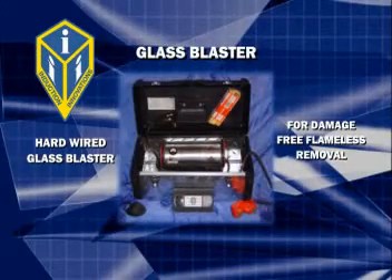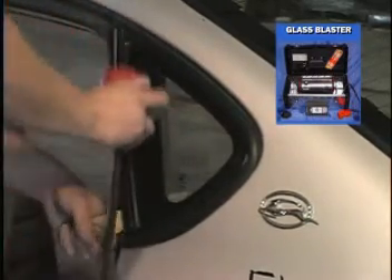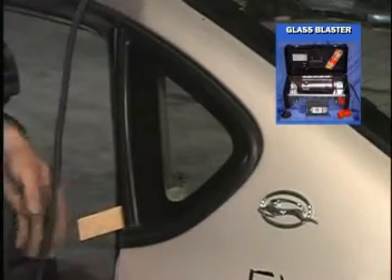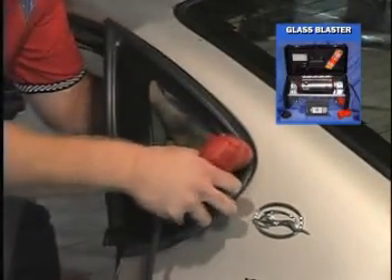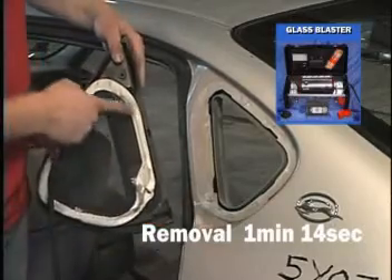The Glass Blaster kit is set up to be portable and perform on full power for the auto glass installer or the recycling facility. This kit can handle the damage-free flameless removal of encapsulated or non-encapsulated bonded-in quarter glass. Notice there is no time spent removing the interior trim. Notice the urethane comes off the pinch weld clean, leaving no cleanup time on the pinch weld. Also notice the encapsulation is undamaged.